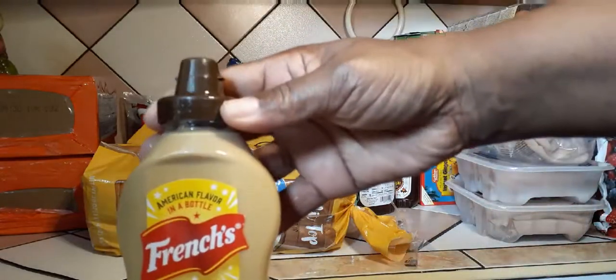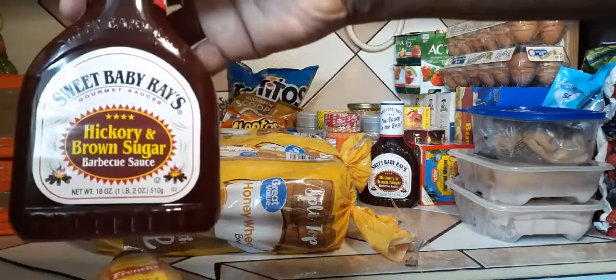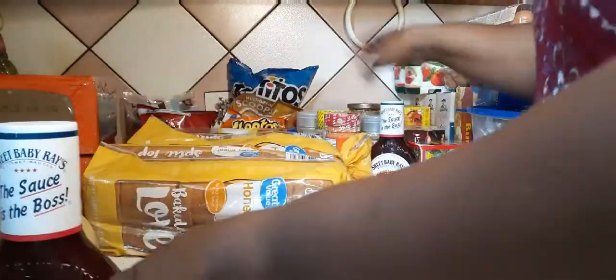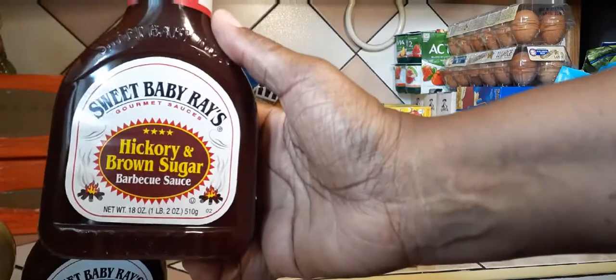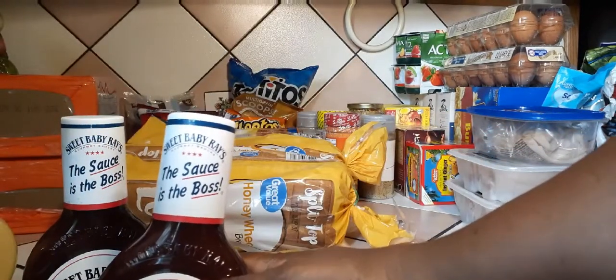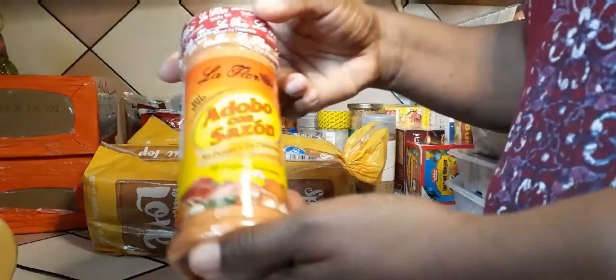I also have some honey mustard I bought today, and I have some hickory brown sugar barbecue sauce. I'm gonna do a pulled pork style dish, but instead of pulled pork I'm gonna do pulled chicken with chicken thighs — that's what I'm gonna do with that.